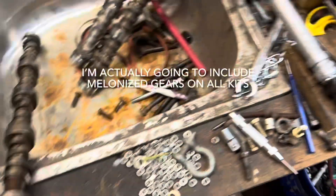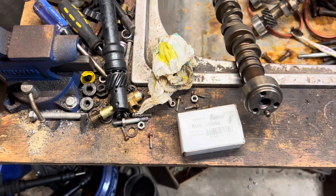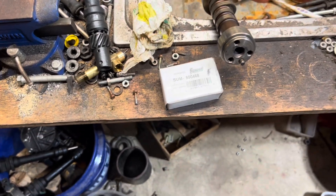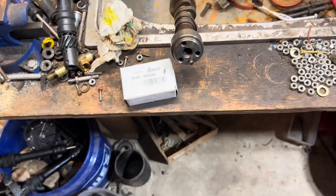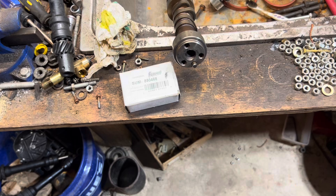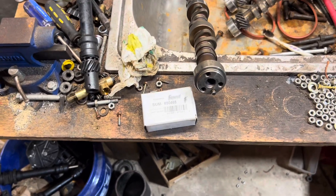All right. So that's about it. I just wanted to point out what a melonized gear was. And it's spelled M-E-L-O-N-I-Z-E-D. Melonized. And again, if you look on Summit Racing's website and type in melonized, you may not be getting a melonized gear. I would not buy any gear except from General Motors that says melonized.